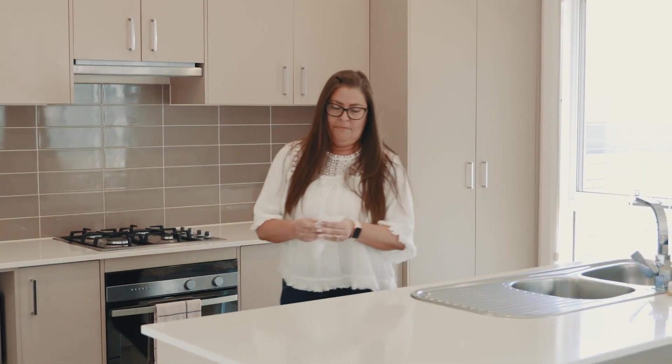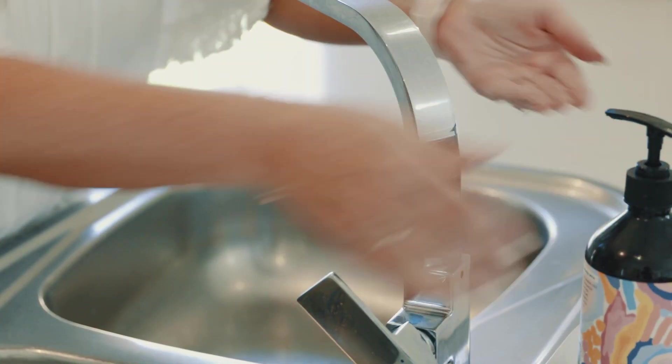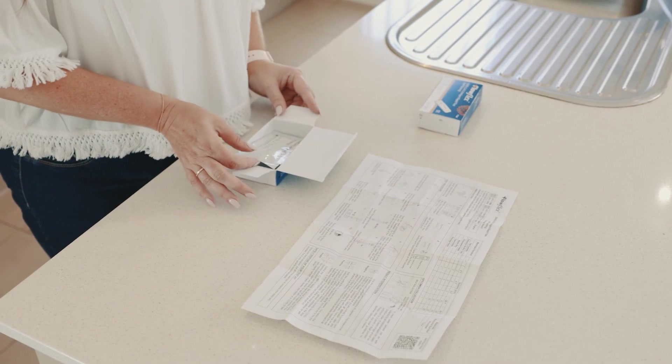Testing for COVID-19 is simple. Start with a clean and tidy surface and wash your hands thoroughly. Open your FlowFlex Rapid self-test kit and check that you have everything.